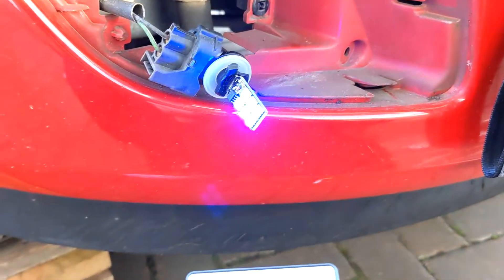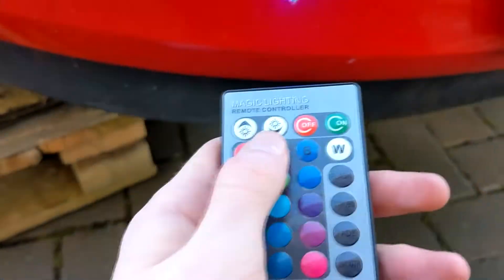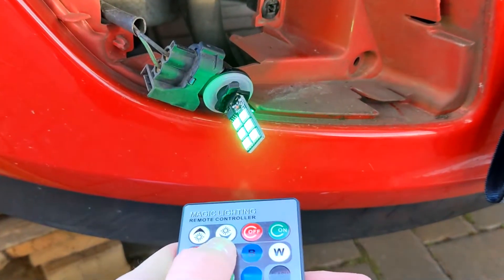Green, red, blue — it works. Green, red — all the colors are functioning.